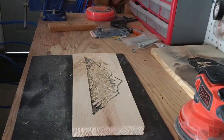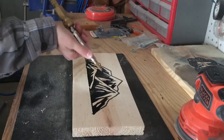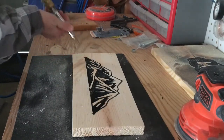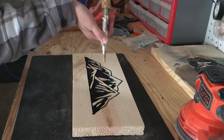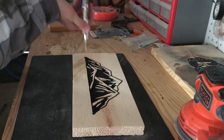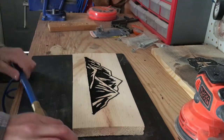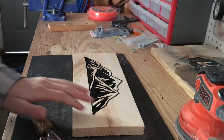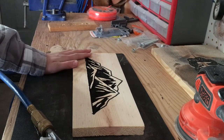Alright guys, just messed up, here's how it looks. It turned out really good. My next step will be to sand it a little bit more. So let's get started. See you soon.